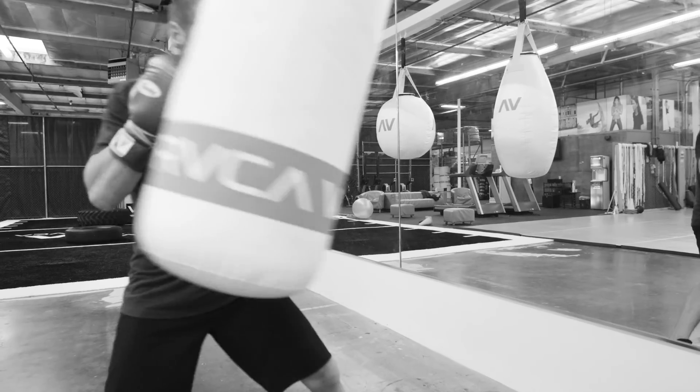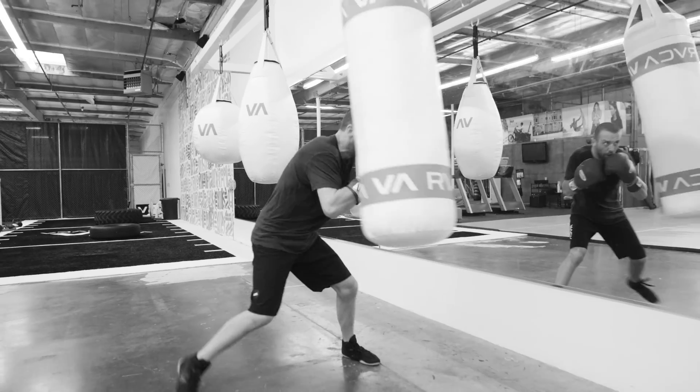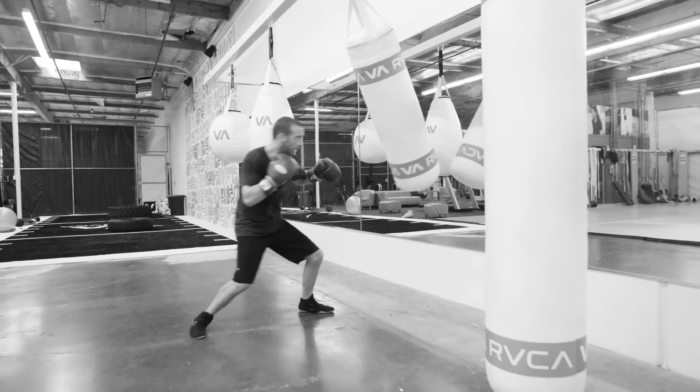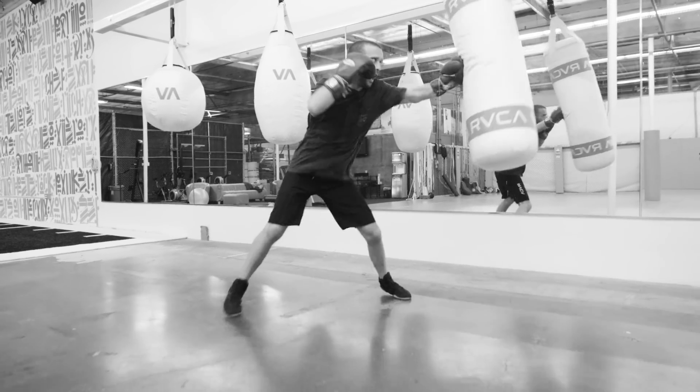A lot of guys are trying to improve punching power. We can take weights and pump them all day, but actually working on range, working on distance, working on your timing, turning your hand over on the extension of the punch — that's how you develop your punching power and help condition those arms to throw hundreds and hundreds of punches.